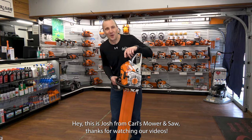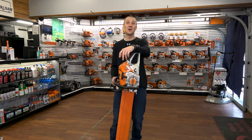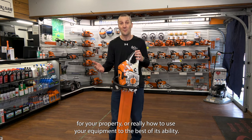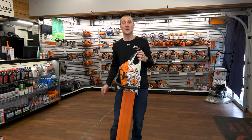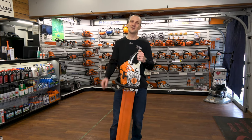Hey, this is Josh from Carl's Moore and Saw. Thanks for watching our videos. We're proud of the fact that we've been serving you with the best in outdoor power equipment since 1990. We're glad you had an opportunity to watch our videos and learn something about an exciting new product. Don't forget to like, subscribe, and follow — whether it's on Instagram or YouTube. We're excited to share more information with you. See you soon, bye!